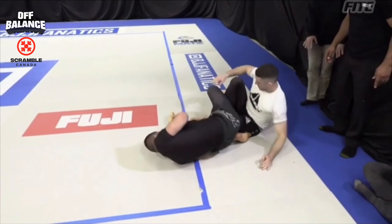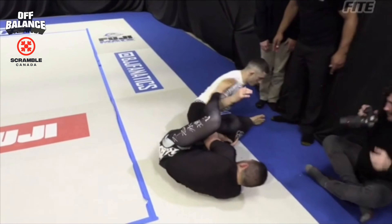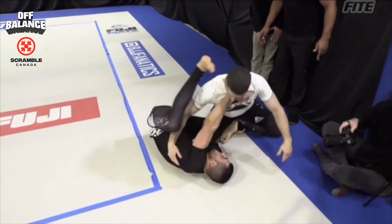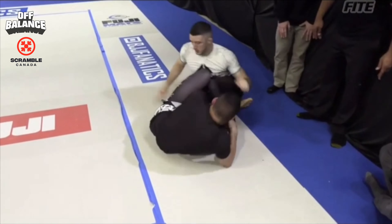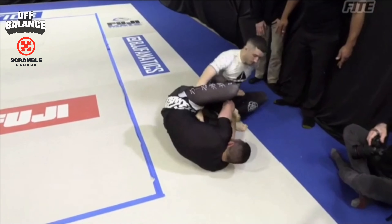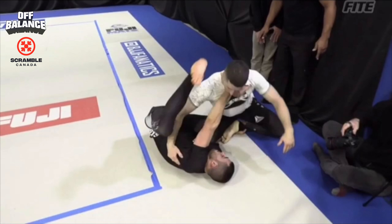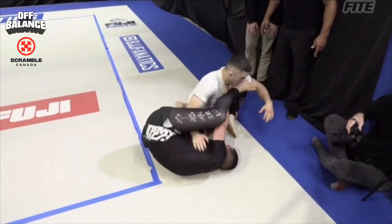I try to spin underneath to the far leg — standard entry. I'm trying to get underneath him and control a single leg X, or any kind of leg entanglement. See that grip on the ankle — throughout the match I had good success using this ankle grip. He kept dropping to one knee, and it made pummeling the left leg over and starting to work inversions underneath the near leg a lot easier.